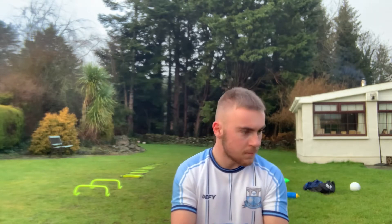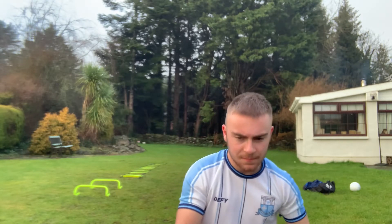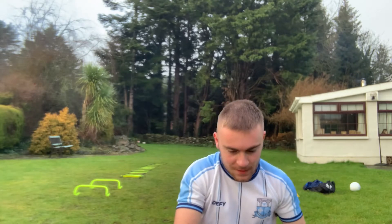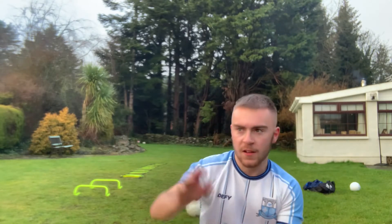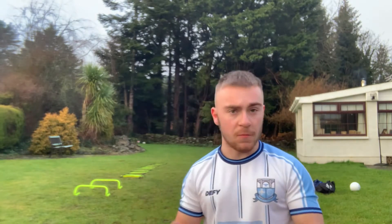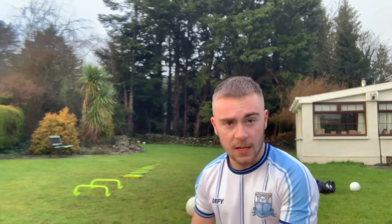Today we're going to be working on — I'm going to be showing you how to practice working on dirty balls or breaking balls. For people who don't play Gaelic and don't know, a dirty ball or a breaking ball is when two players go up for the ball, neither of them wins it, and it's then called a breaking ball — broken up from the tackle, meaning anyone can try and catch it.